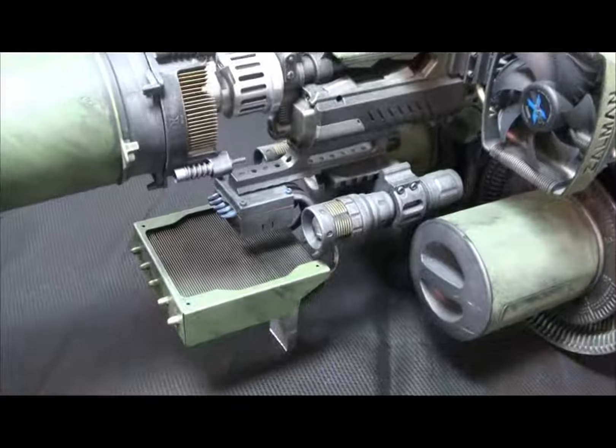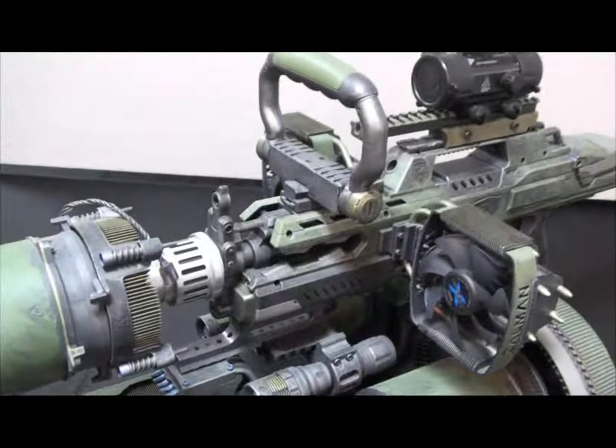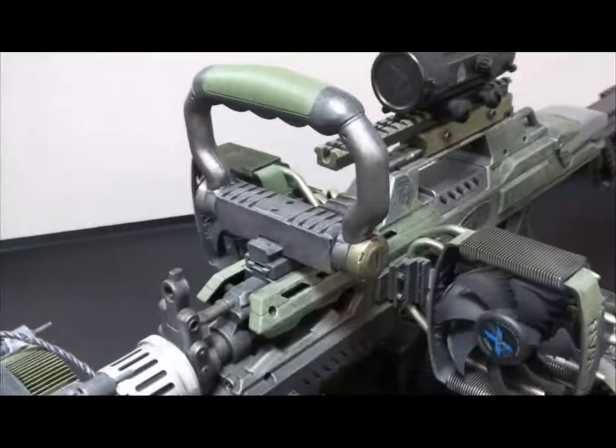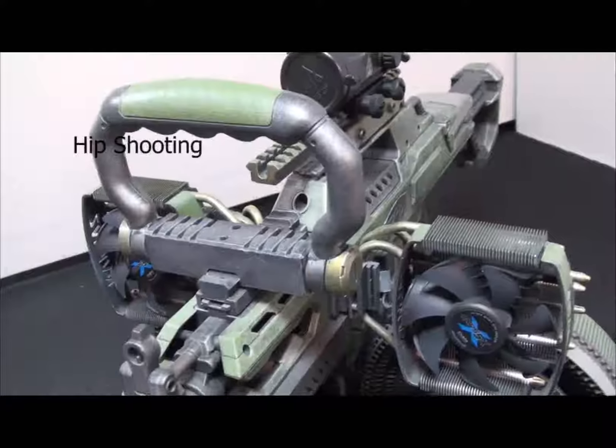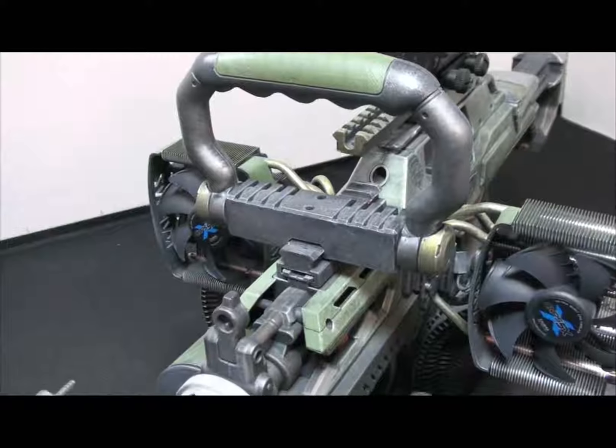Just behind that is a Nerf Vulcan handle with a custom 3D printed Picatinny rail and another adapter to hold it onto the rail.